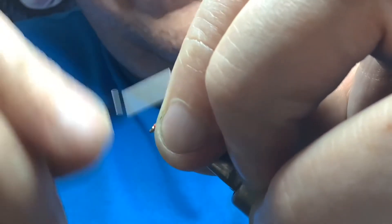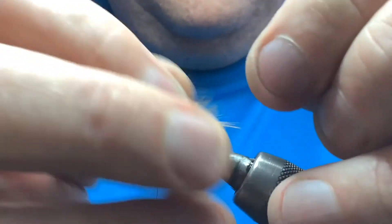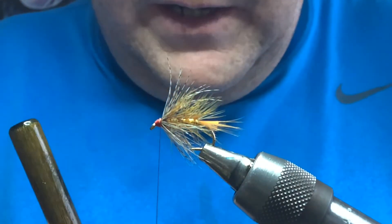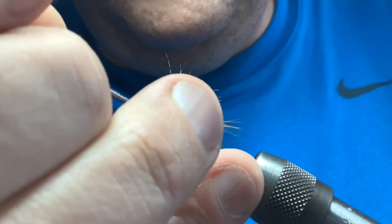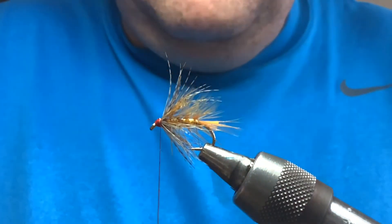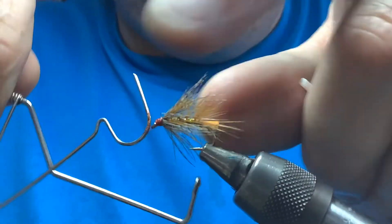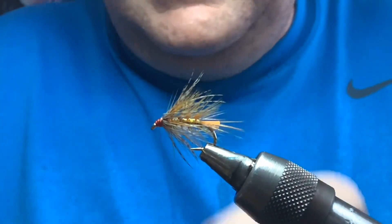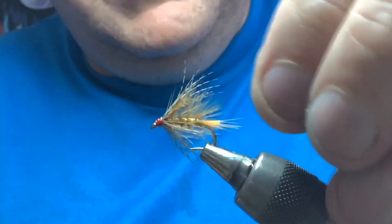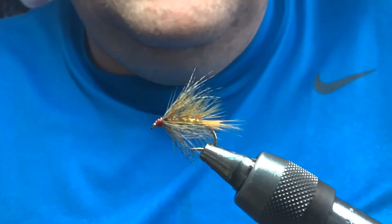Build up a wee head, then add a spot of varnish or UV resin — whatever you fancy — on the thread. Take your whip finish tool, three or four turns, pull it nice and tight, and you're done. That's a good wee top dropper fly, or maybe a mid dropper. You could use it when there's sedges about — it's quite a good pattern for that. Hope you enjoyed that.